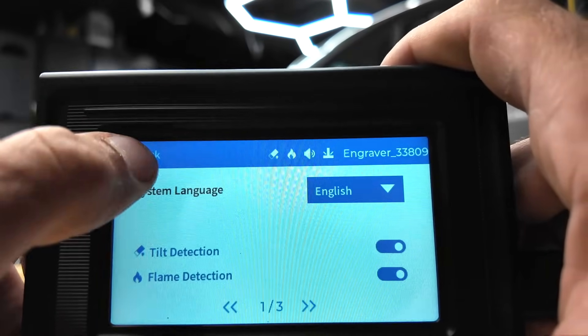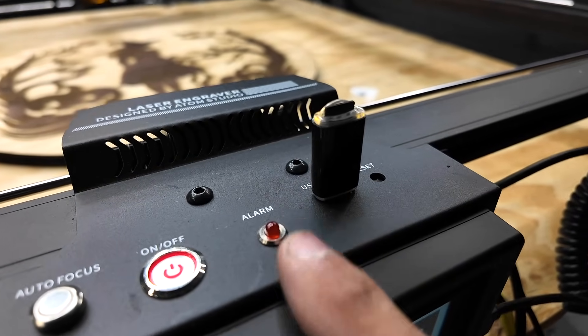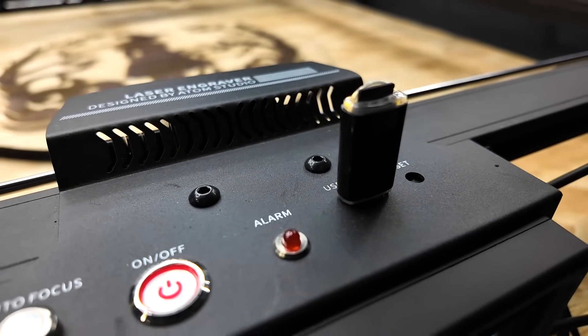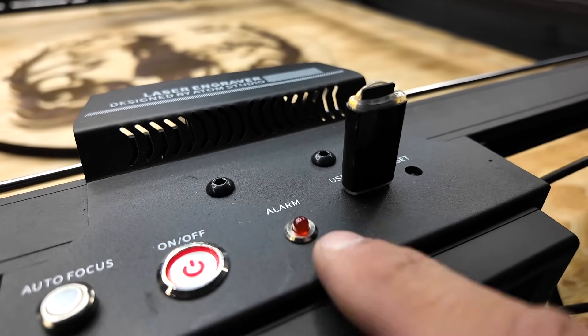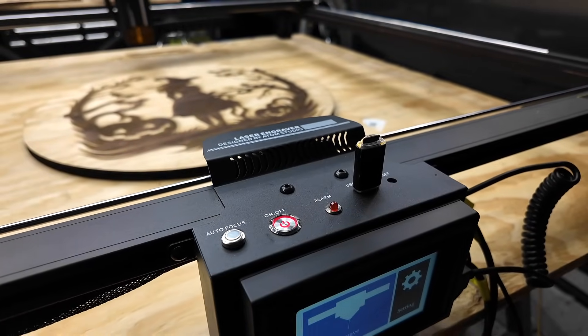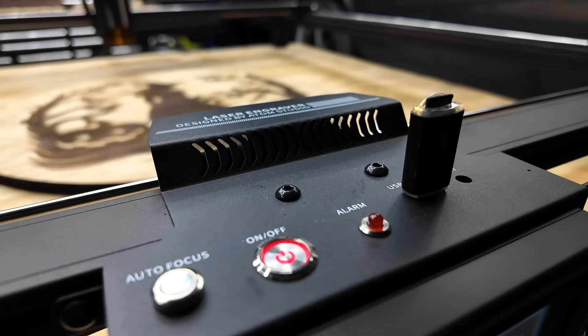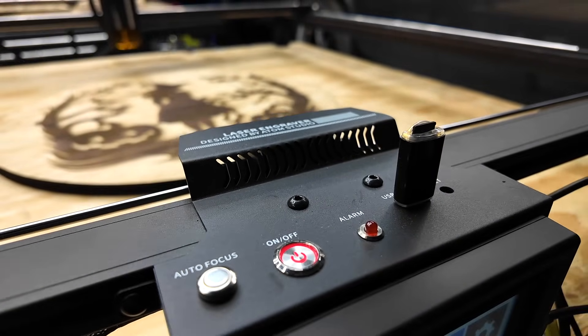If you do trigger one of those safety features, there's a little LED light that's going to blink red, you're going to hear an audible alert, and it's going to stop engraving or cutting. Then you'll have to turn the device off and back on to reset it.